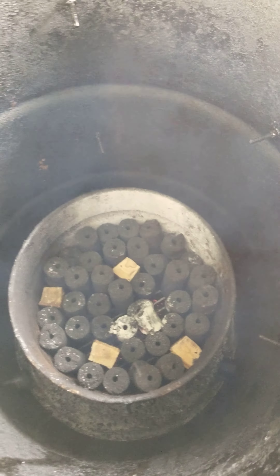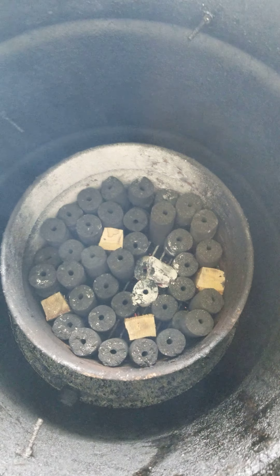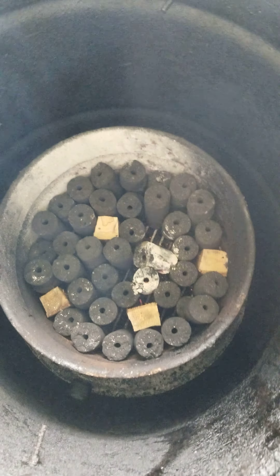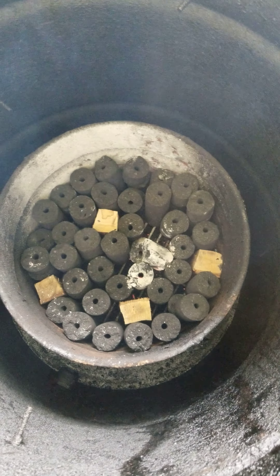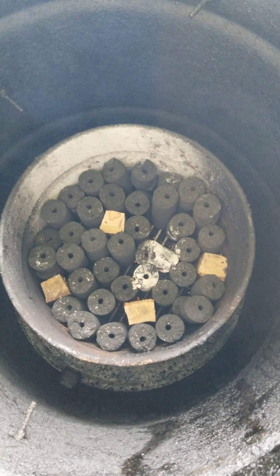I want to get it up to about 275 and I'm throwing some beef ribs in there. That's how I like my drum with these char logs and some wood chunks — create a small fire at the bottom and just let it take its time. You want a slow burn so they'll slowly all catch and you'll be able to maintain a good temp.